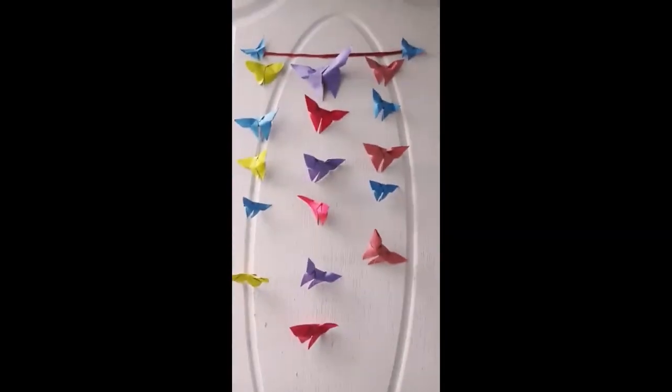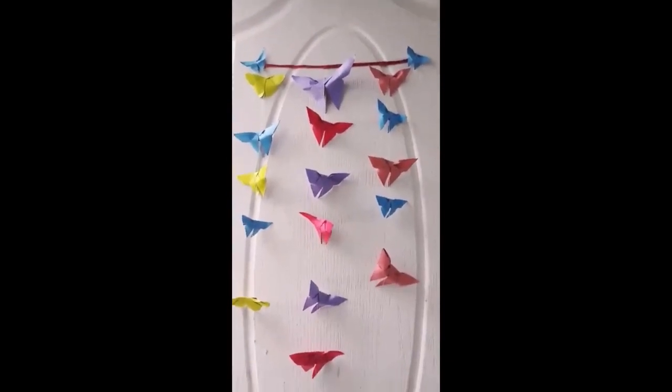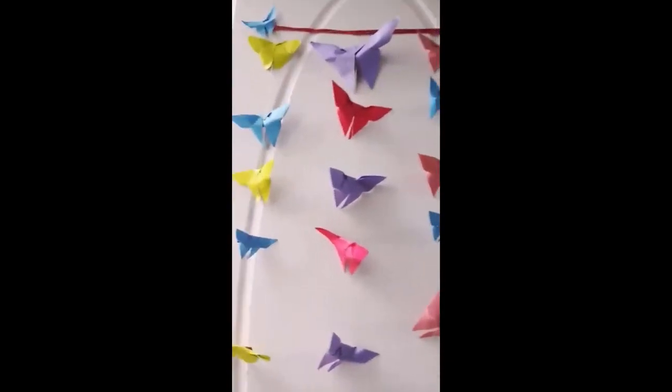Our beautiful butterfly origami door hanging is ready. You can see how I used the glitter sheet and thread.